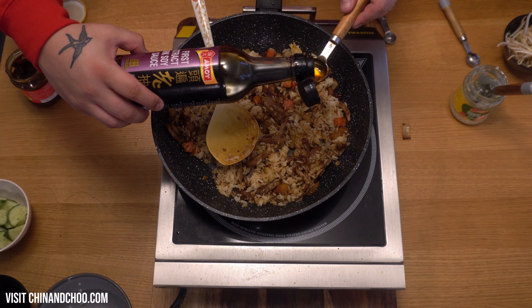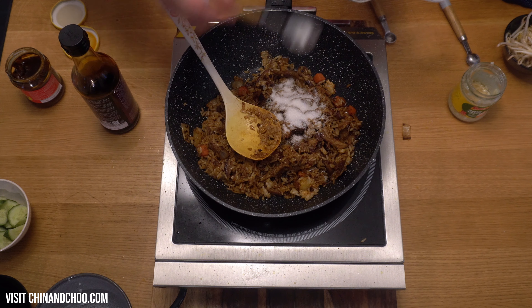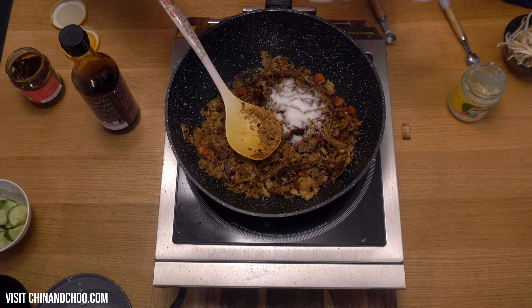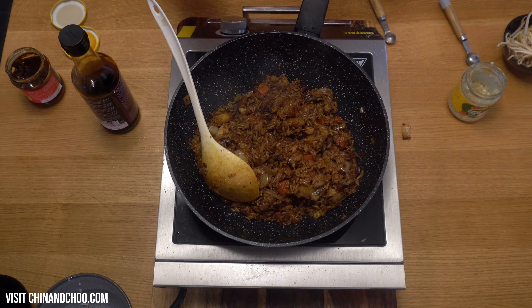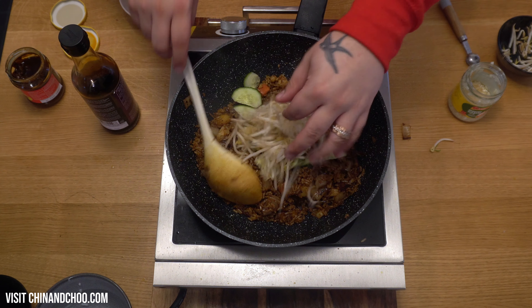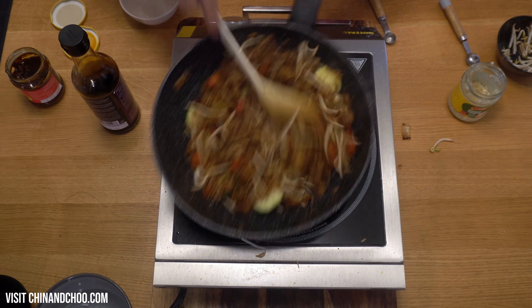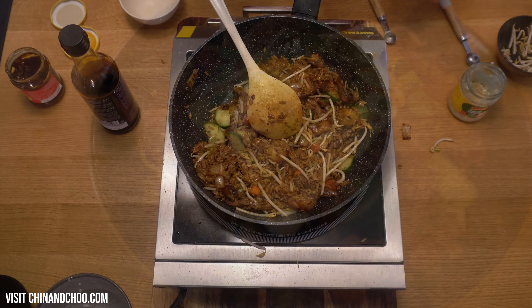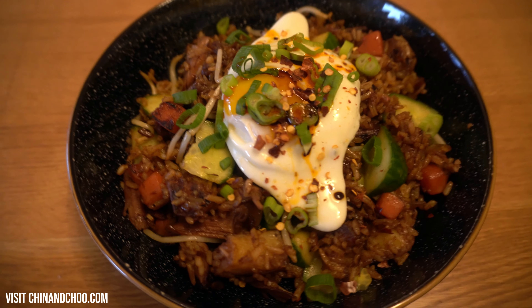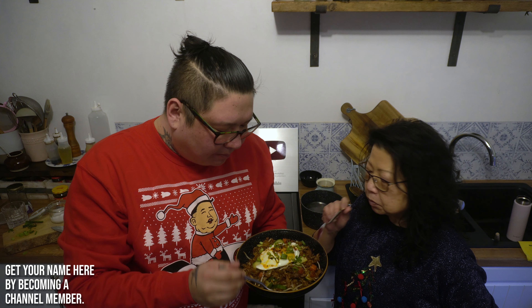I'm going to add this dark soy — we're going to do two. You're going to need one and a half tablespoons of sugar. Now this is nearly ready — we're going to add cucumber and a handful of bean sprouts. You just want to cook this for 20, 30 seconds. And after this is ready, we're going to crack an egg and put a fried egg on the top. So here we go. Tastes really good.